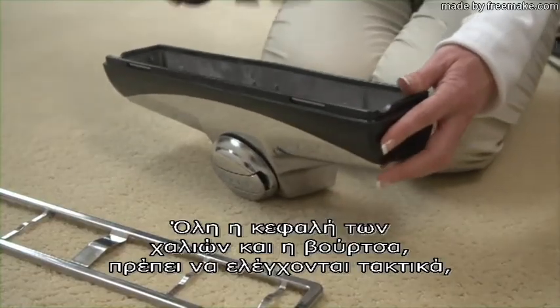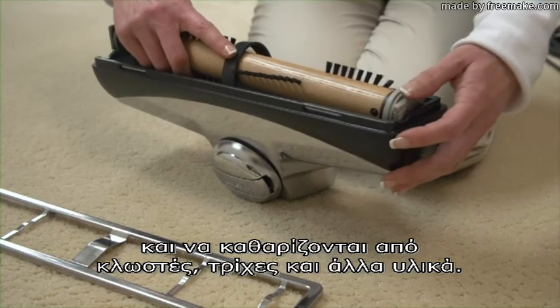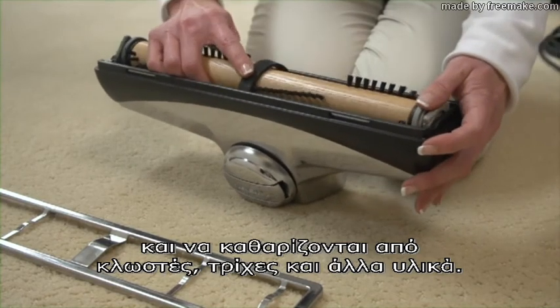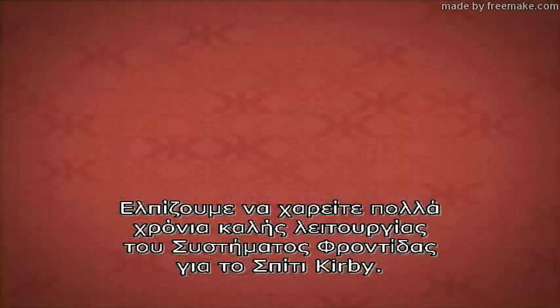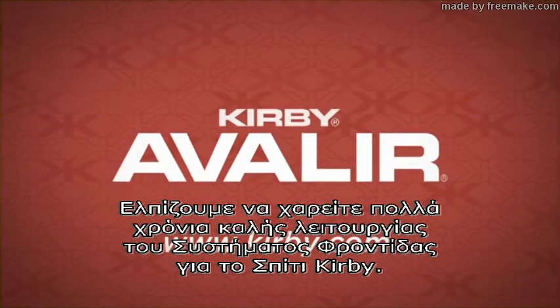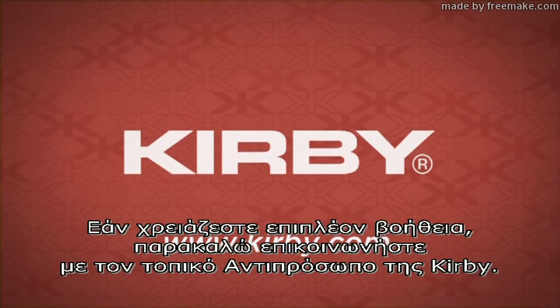The entire brush roll and belt track should also be regularly checked and cleared of lint, string, hair, and other fibers. We hope you enjoy many years of service from the Kirby Home Care System. If additional assistance is required, please contact a local Kirby distributor.